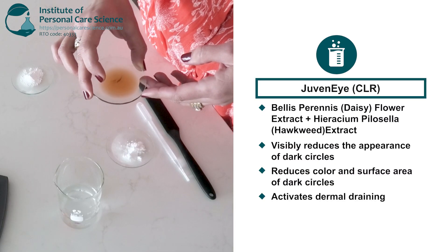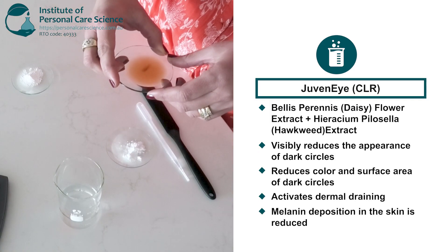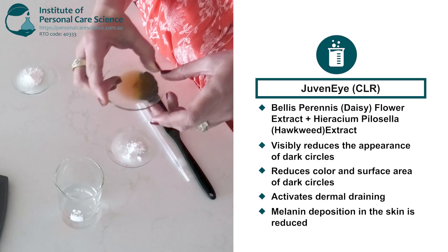Juvenile CLR also activates dermal draining so excess fluids are drained away more effectively. With Juvenile CLR, melanin deposition in the skin is reduced and overall skin health is improved.